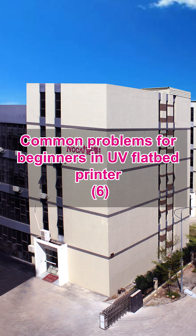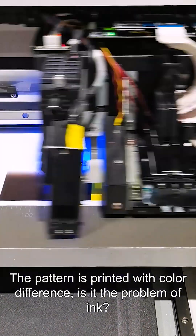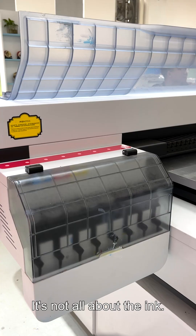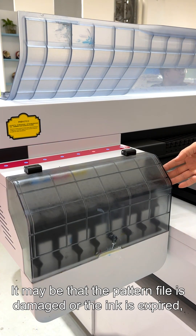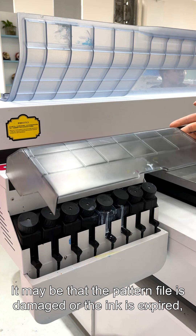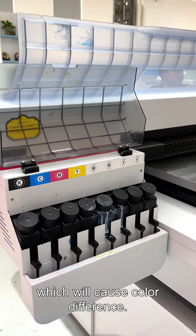Corner problems for beginners in UV flatbed printers: the pattern is printed with color difference. Is it a problem with the ink? It's not all about the ink. It may be that the print head is damaged or the ink is expired, which will cause color difference.